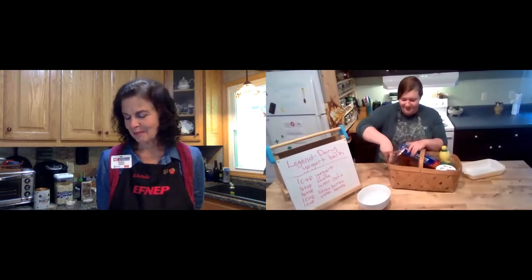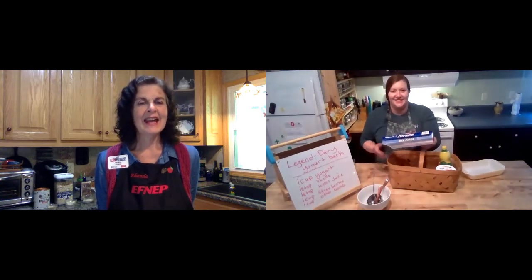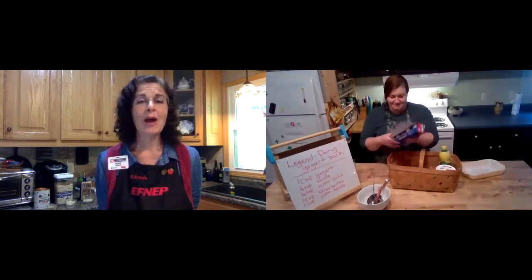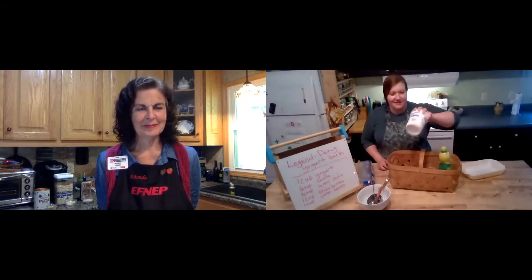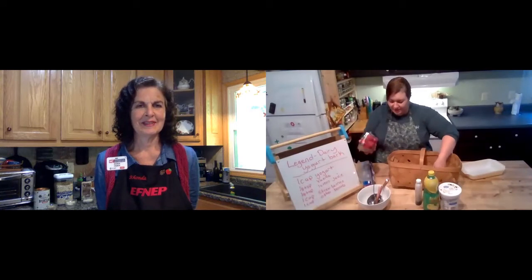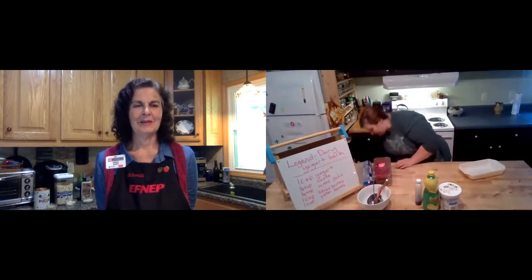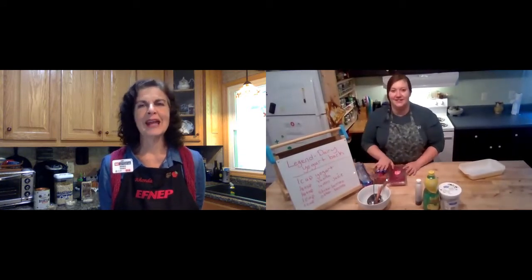We've got our bowls, spoons, and a measuring cup. And this is wax paper. If you don't have wax paper and you have parchment paper, that's fine — either one works. And I have yogurt, lemon juice, vanilla, strawberries, and raspberries. On the recipe it said I could use blueberries too, but I ended up with raspberries. Every fruit you have on hand is fine.